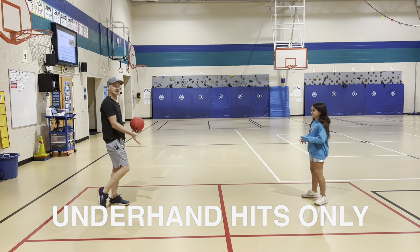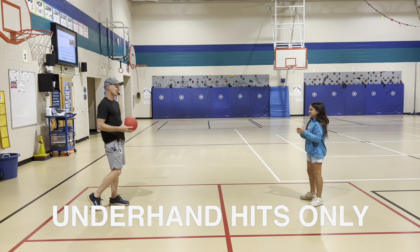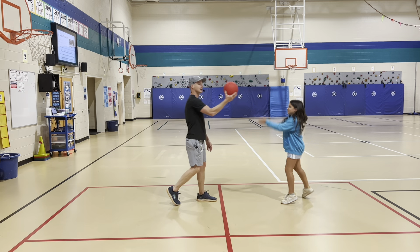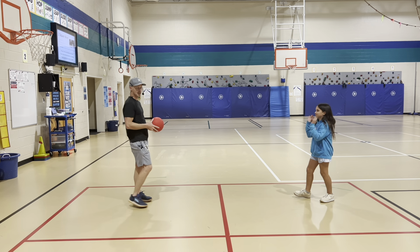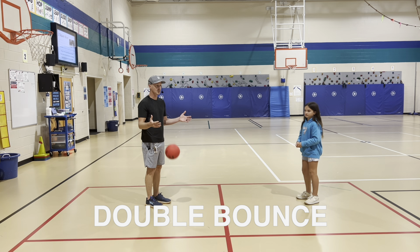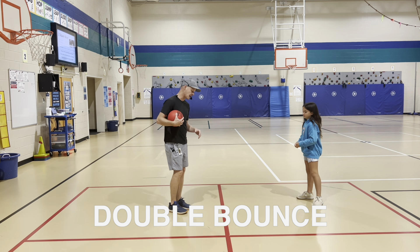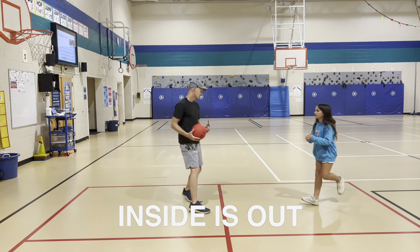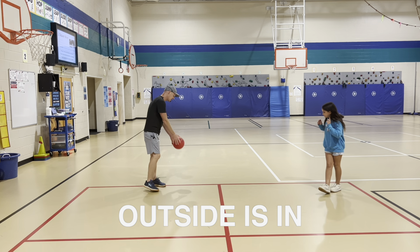We're going to do an underhand hit — so it's regular two square. I'm going to bounce it, hit it, it's going to bounce in Ellery's square, she will hit it back, it bounces in my square, and I'll tell someone who makes a mistake. Common mistakes would be if I let it bounce twice, or if I hit the middle line — inside lines are out. Inside's out. If you hit the outside lines, it's in. You also have to let it bounce one time in your square before you hit it.